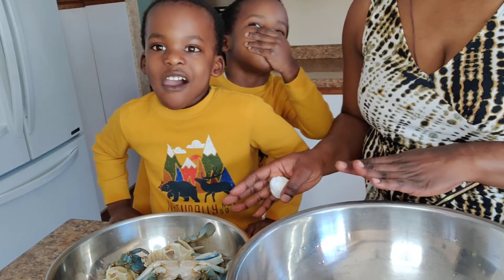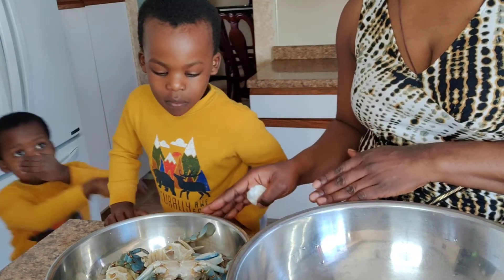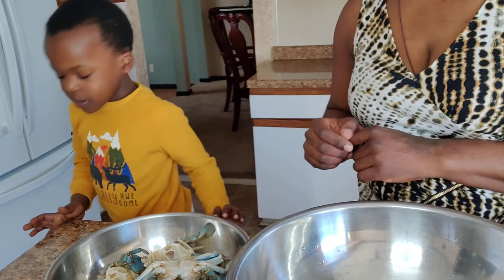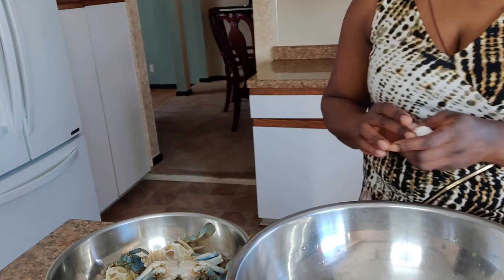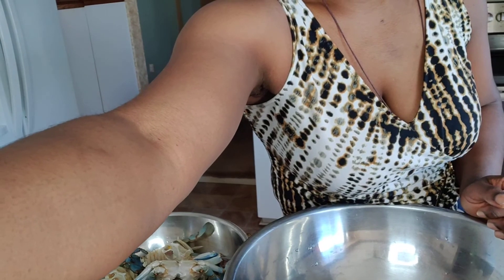So you guys can go now and play downstairs, or do your writing while mommy continues. Maybe I am going to play downstairs. Okay. Thank you. Bye bye. See you later.